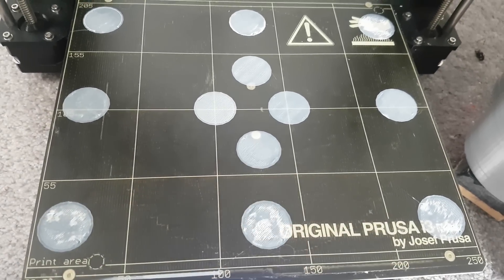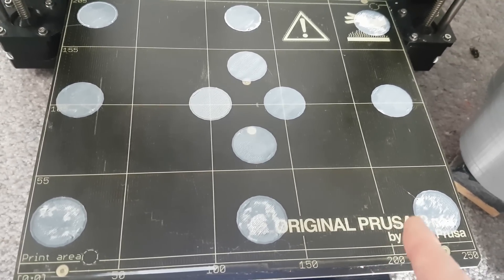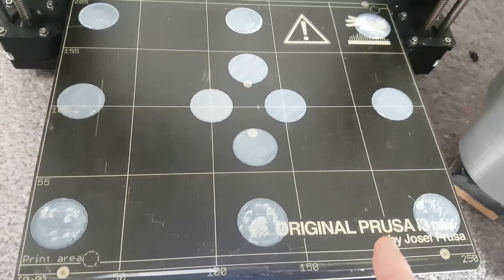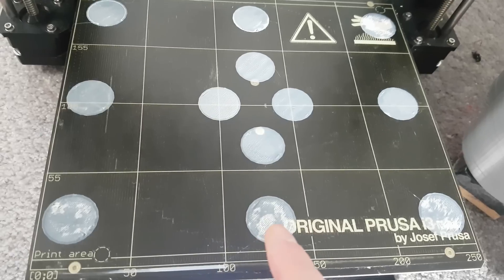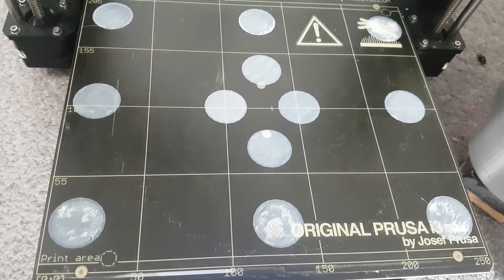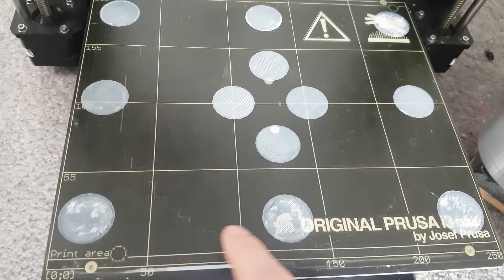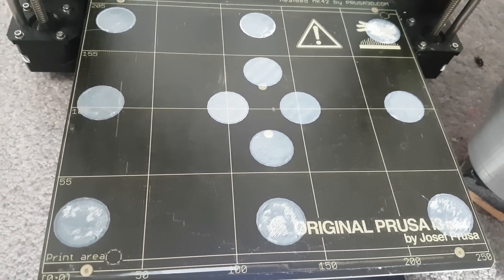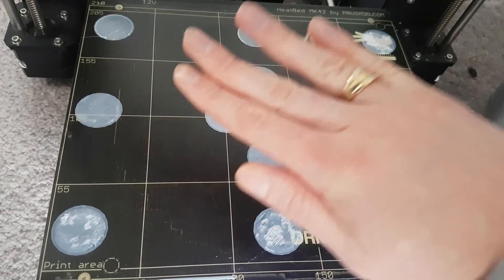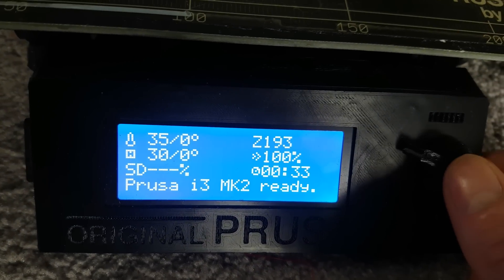For example, I need to do some key rings for people and the best thing is to print as many as possible on the bed, but you're not going to get the same results and it will definitely kick one up. That's what happened before when I tried printing in that corner — almost every time, unless I used a lot of glue stick. If the Pinda probe is meant to probe each point and account for this, this shouldn't happen at all. The probe is supposed to handle mesh bed leveling if the bed tilts slightly, but obviously that does not work in the slightest.